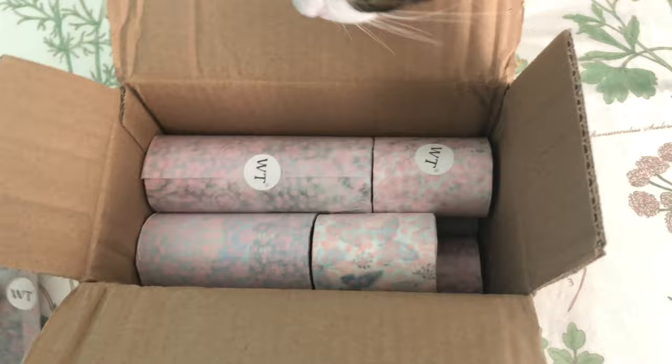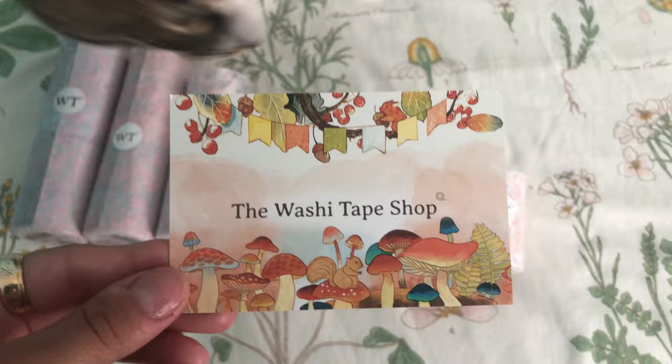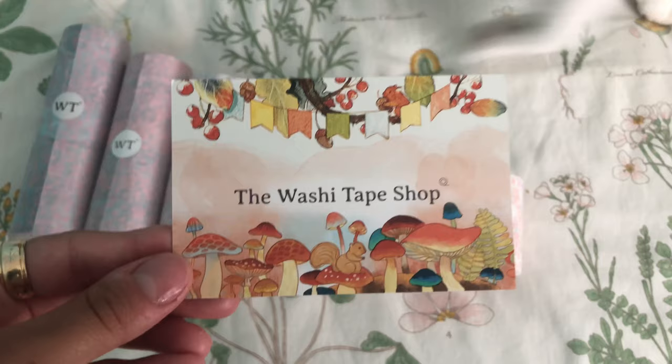The packaging is super adorable. All of it came wrapped in this really cute floral tissue paper with their little logo on the front there.